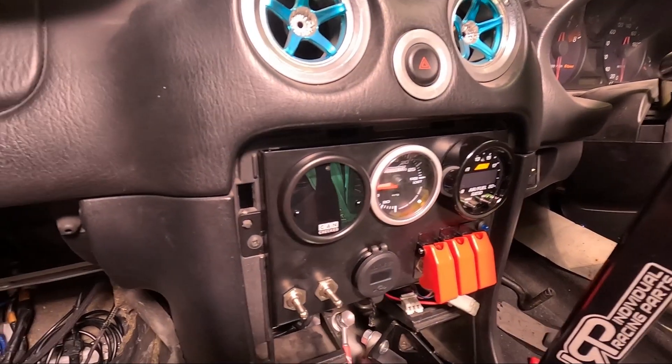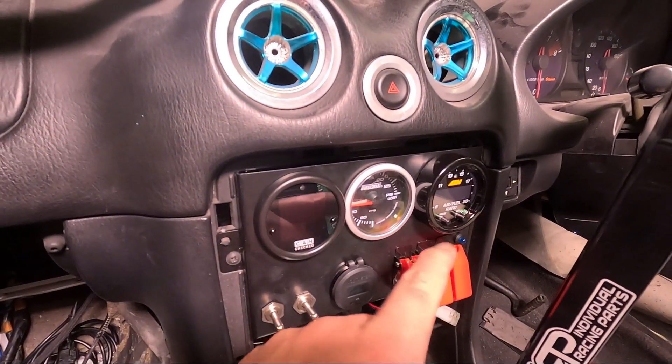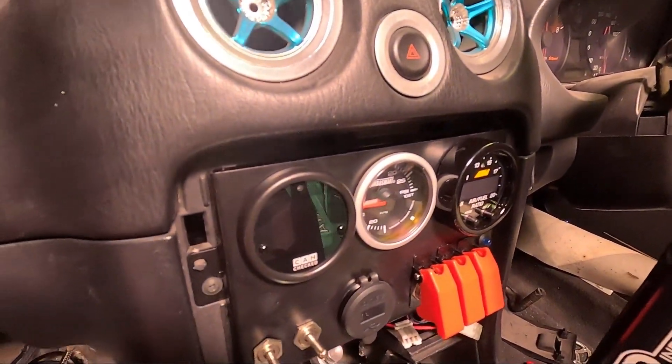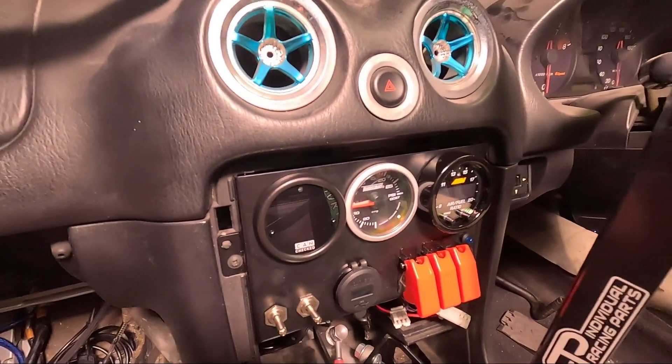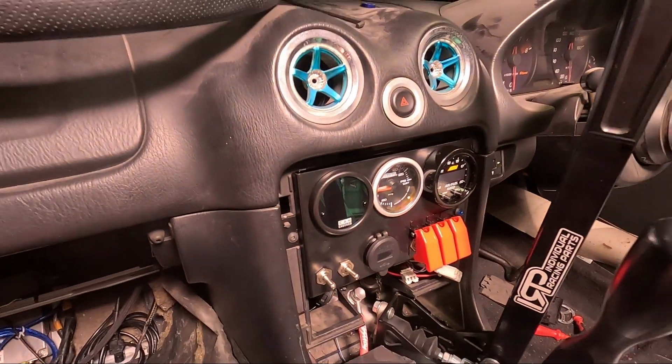That is looking pretty good. The only thing that would have made this better is if the AEM wideband gauge was a little bit thinner, as that gauge looks a little bit out of place — these two are nice and flush-fitting and that one is sticking out. But that is the CAN Checked gauge all installed.